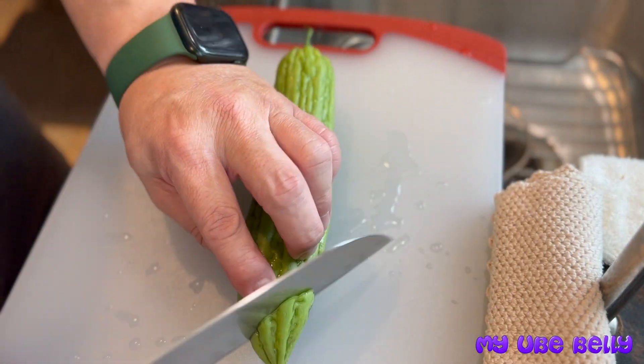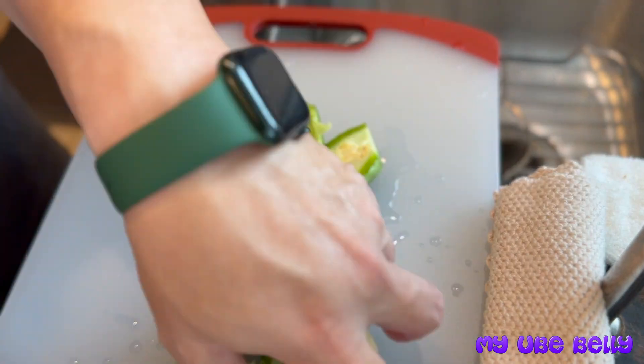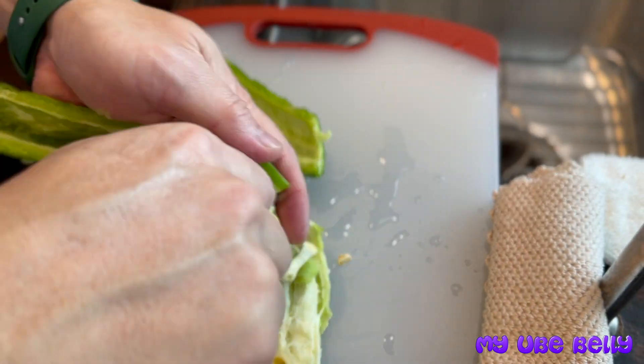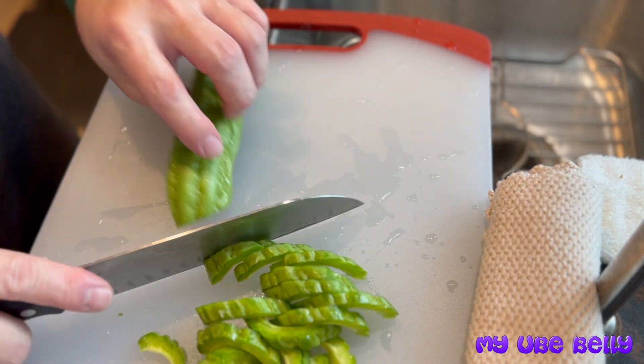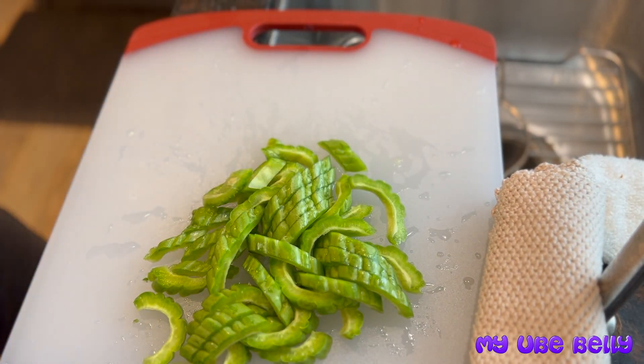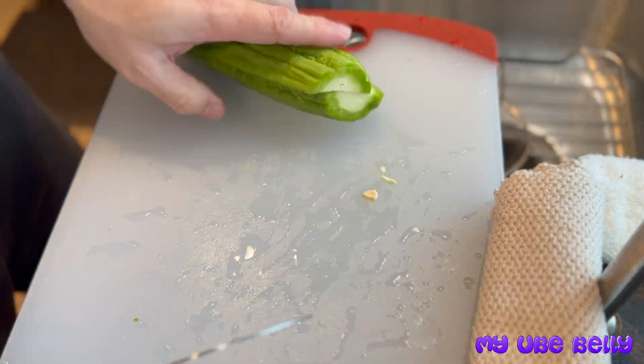Hello, today we're working with the vegetable known as bitter melon. In the Philippines it's believed to be called ampalaya, and in Cantonese we call it fuga. Today we're taking this bitter melon and we're going to make a bitter melon omelet.